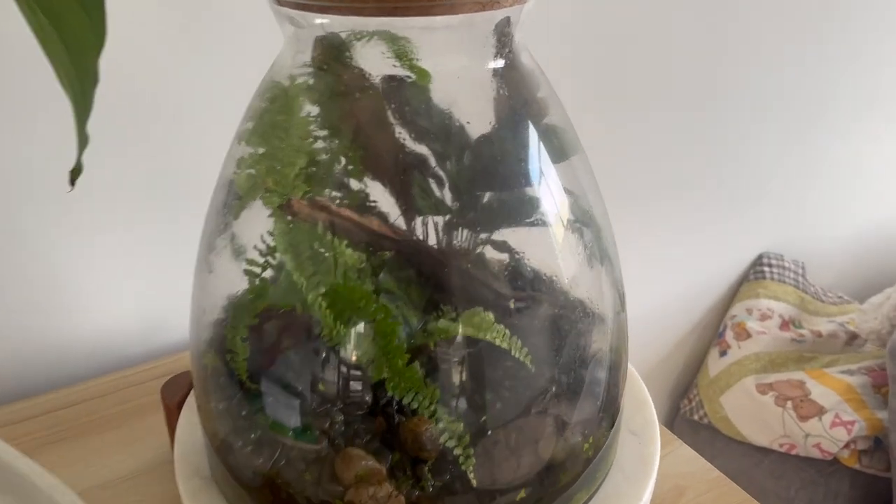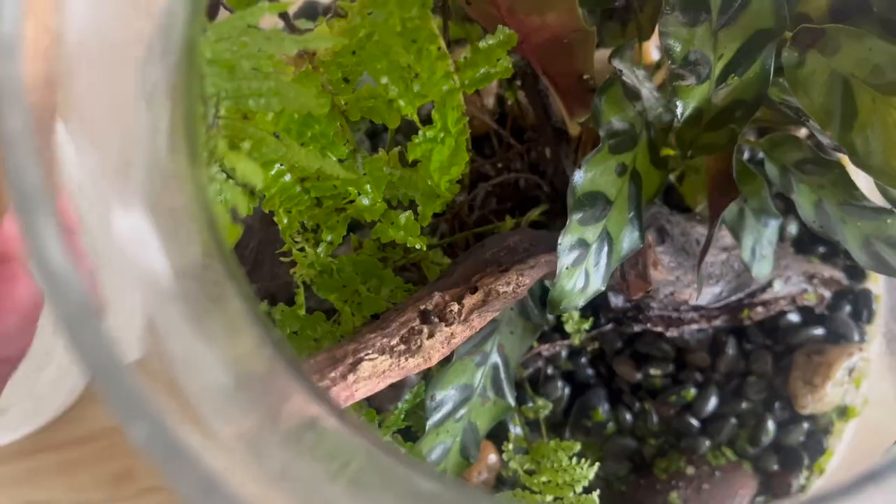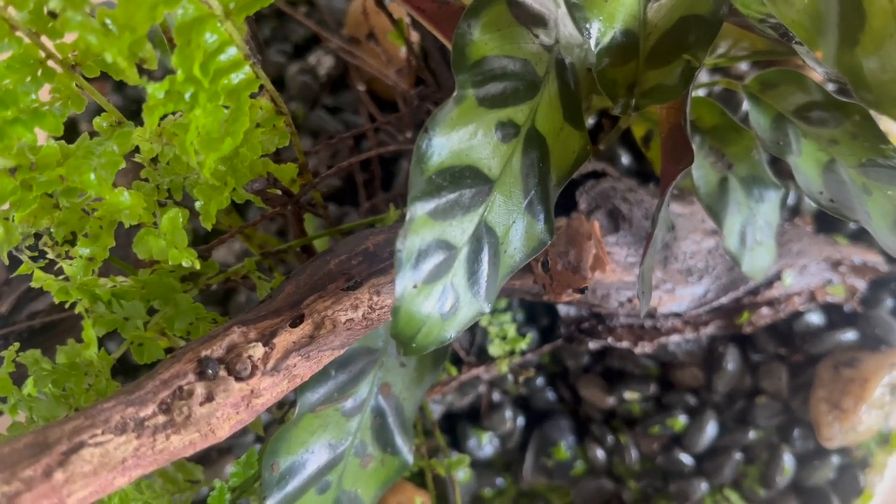Now this is the terrarium we're going to be revamping today — Frederick's Palace. I think you can see him through the glass... this thing needs a clean, but there he is: Frederick the Whistling Tree Frog. Absolute OG.